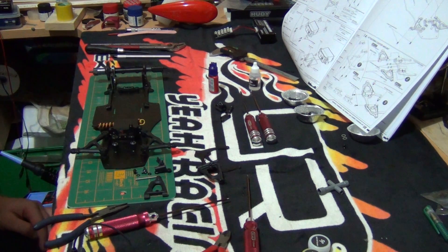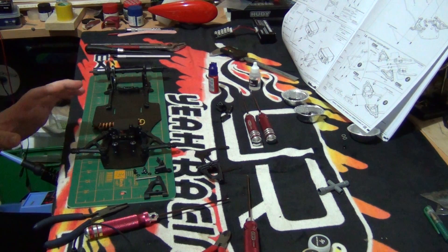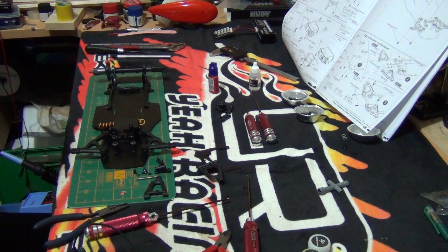G'day everybody, this is part 7 of the Speedpassion LM1 build series. In part 7 we will be pretty much finishing off — well, not so much finishing — we're getting towards the tail end of the suspension system.